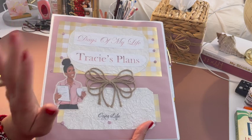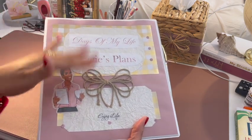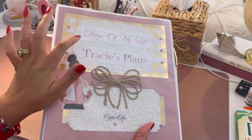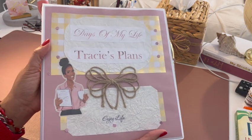All right, so go ahead and click right about here and that'll take you to how to make this binder planner. All right, bye!